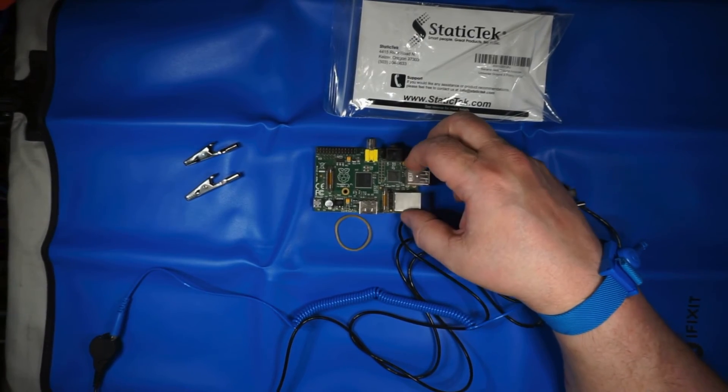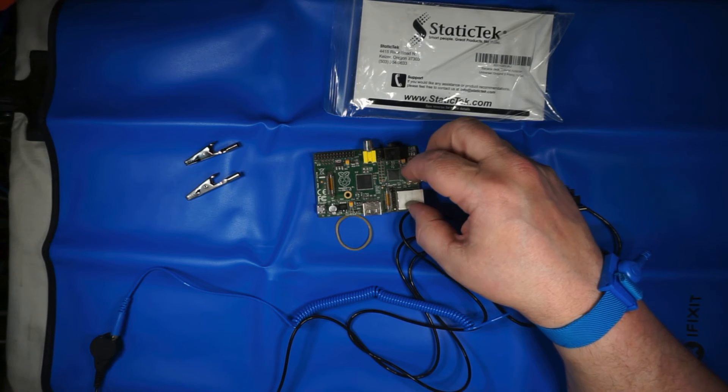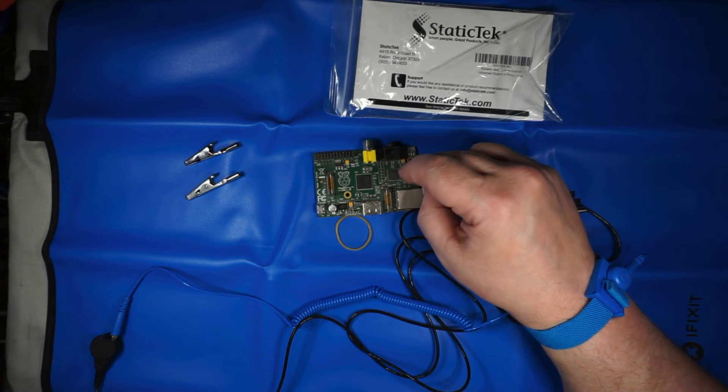So especially when you're setting up something like the Raspberry Pi or any sort of electronics, you need to be careful because it's that static discharge that can kill a device like this. And you may not even feel the charge. You'll notice this a lot in the winter — you'll walk around your house and you may get a shock, albeit a light one. That's the static discharge that can kill a device.